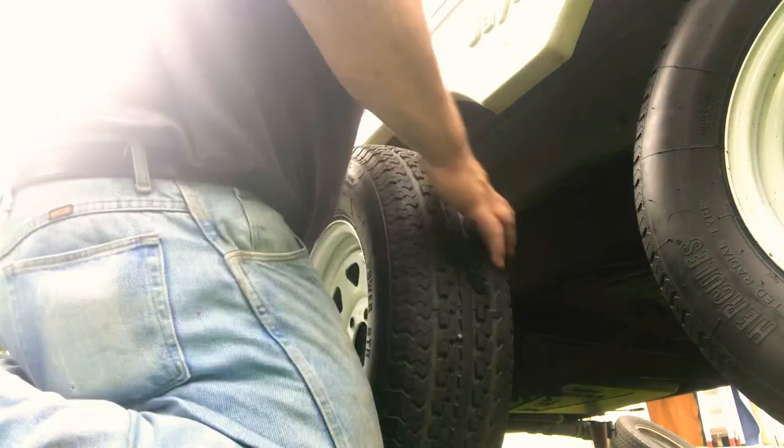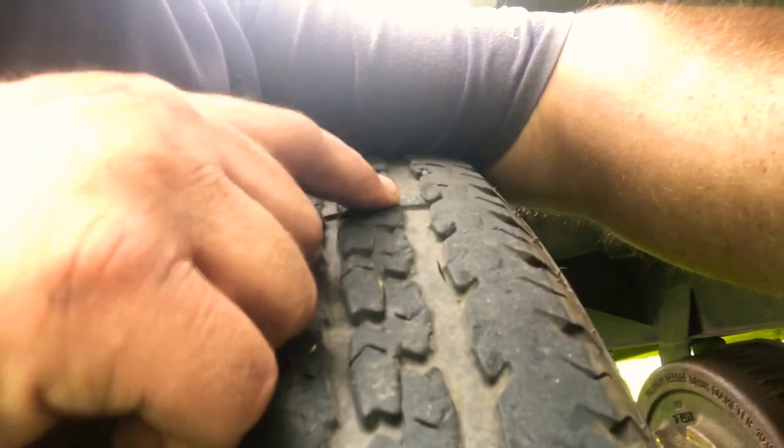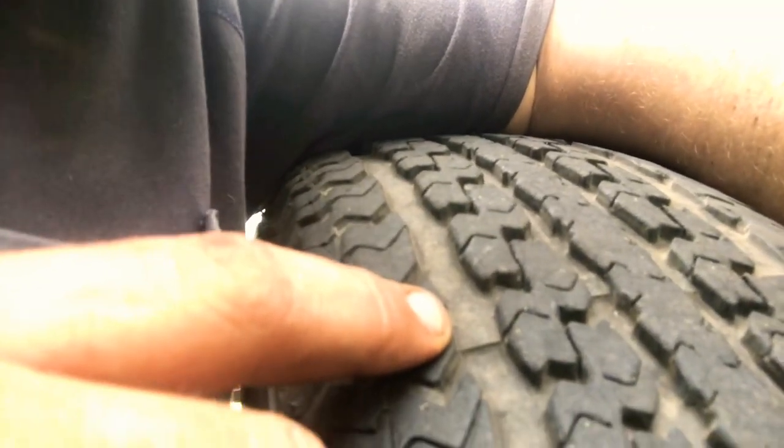Something I noticed when I was coming to the camper to put the jack under and jack it up is the tread here is down to the wear bar, but the tread out here is not. That means we've got something going on — either an axle issue or a bearing issue. That's also why I'm replacing the tires; three out of these four are probably about seven years old.